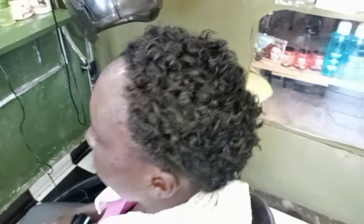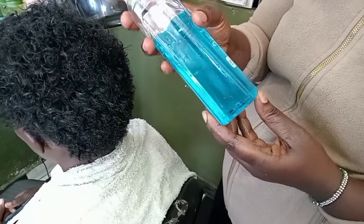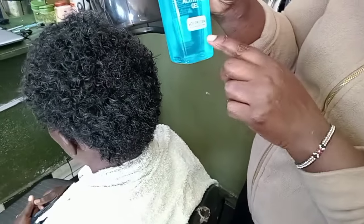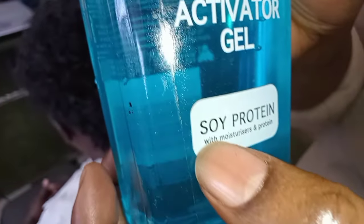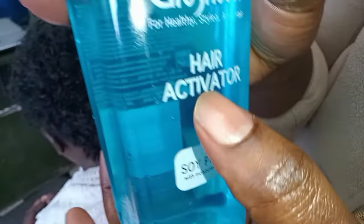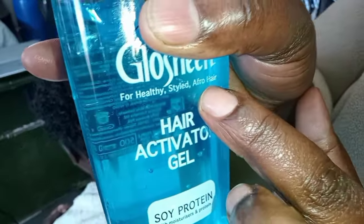In case you notice that your hair is too dry, you can sprinkle a little water on it just to make it damp. This is the curl activator gel I am going to use. Most curl activator gels are protein in nature.